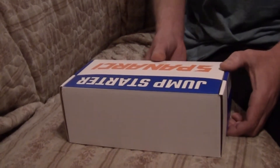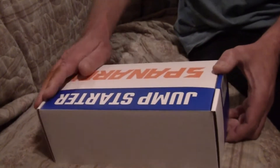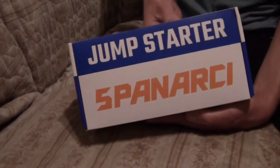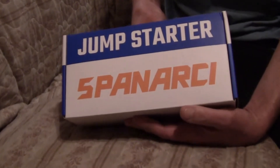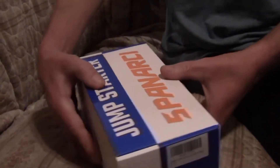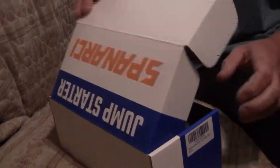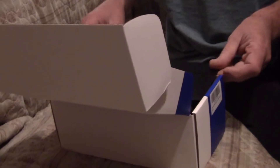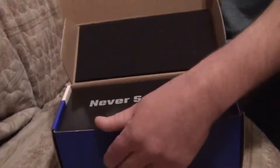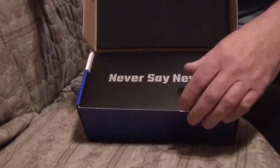We're going to unveil the box right now. Right out of the box it says 'never say never,' because that is a very true statement. Your battery can let you down anywhere at any time.